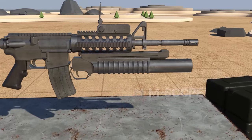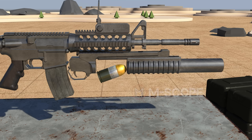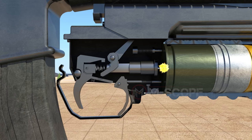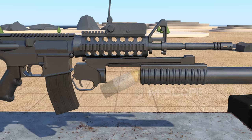The M203 grenade launcher is attached under the barrel of the rifle. Press the lock and slide the barrel forward. Insert the grenade and pull the barrel back. Pulling the trigger causes a firing pin to ignite the primer. The M203 has a flaw in that it cannot use special grenades of long length, as it uses a slide method.